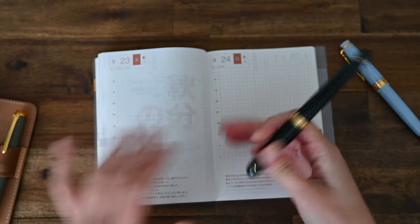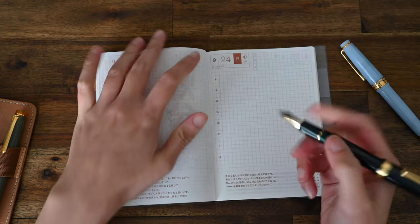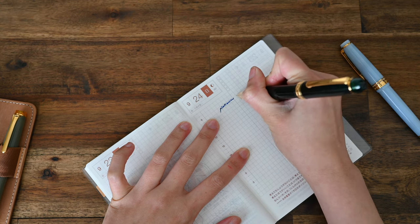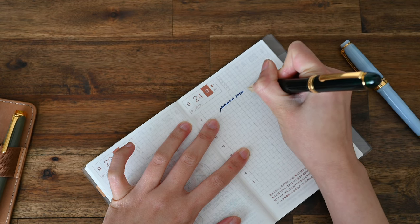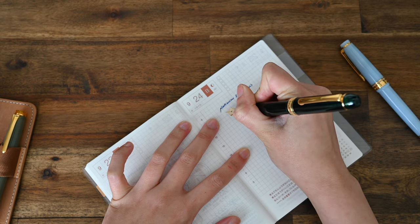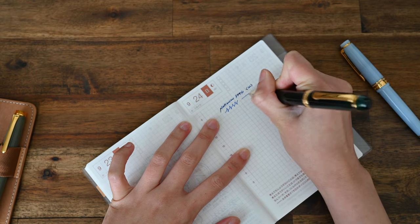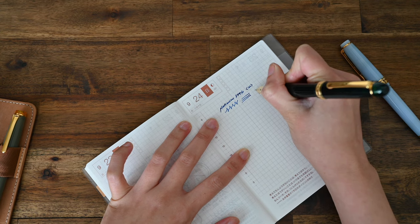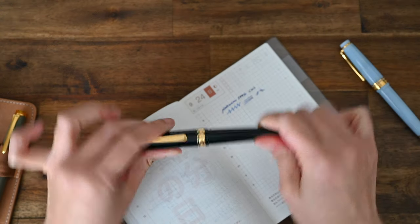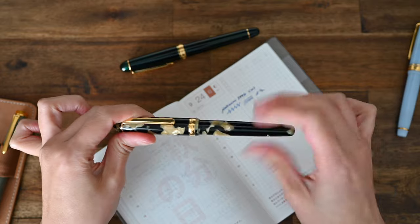For paper I have a Hobonichi A6 Avec, which has Tomoe River paper. That is writing really smoothly with no hard starts. Surprisingly, I actually quite like this blue — I'm not usually a fan of blue ink but I could get used to this one. I'll do a couple of figure eights, some lines and some down strokes. And confirmed — it writes beautifully.